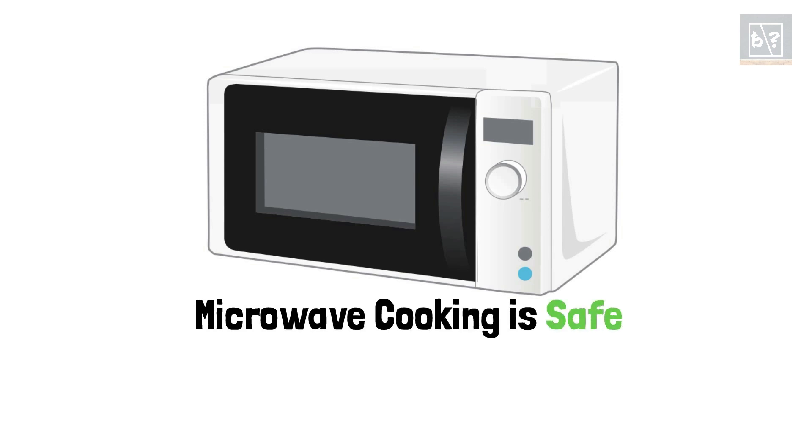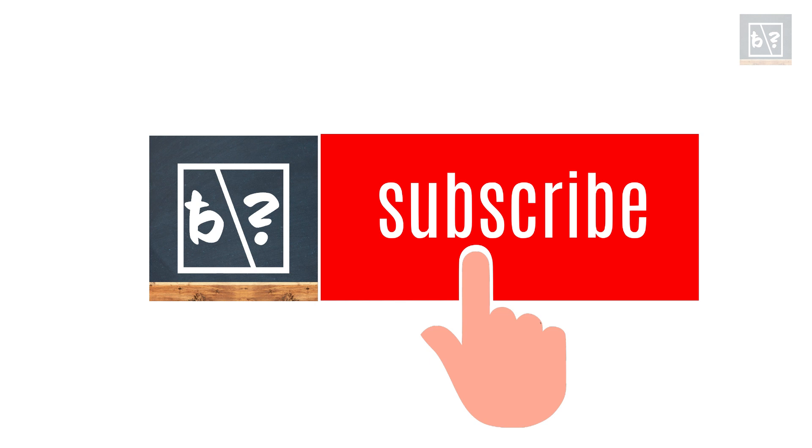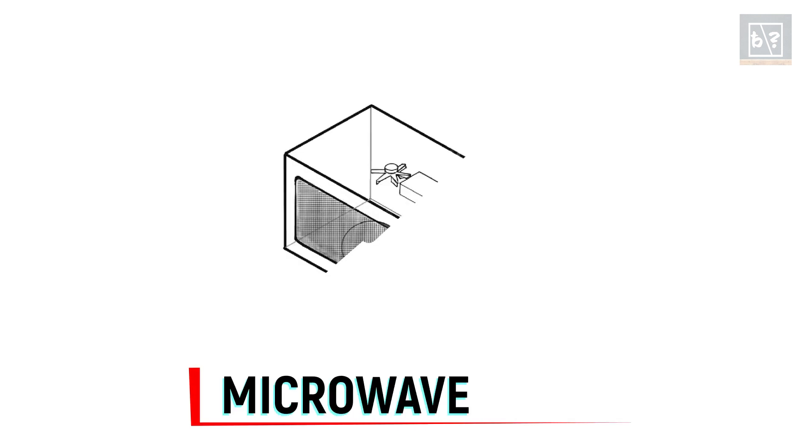If we use a microwave oven in the right way, it is a safe and fast method to cook food. To understand better, let us see the working of a microwave oven. It has 4 main components.